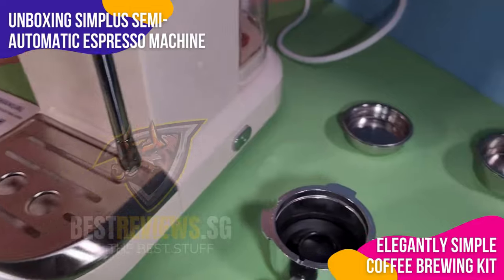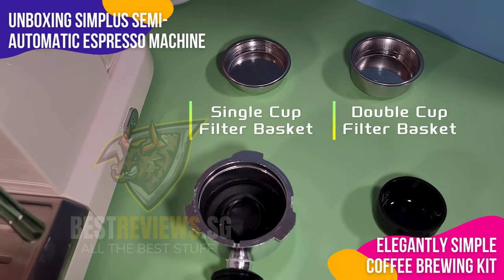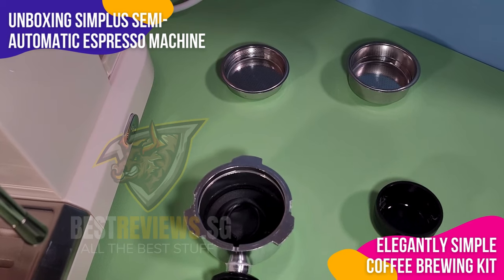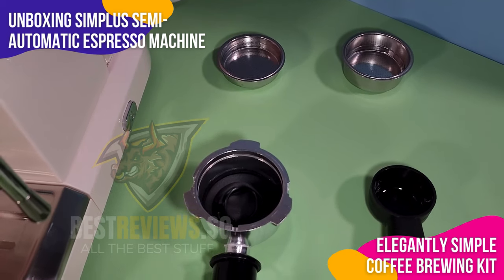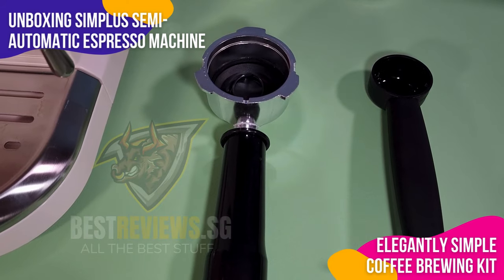Additionally, it includes a handy scoop-cum-tamper and two filter baskets for single and double cup servings, ensuring precise and customized brewing. This machine is not just an appliance — it's a complete coffee brewing kit ready to transform your espresso experience.